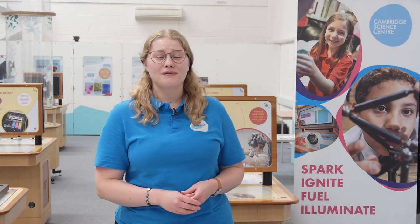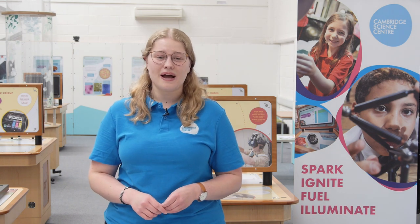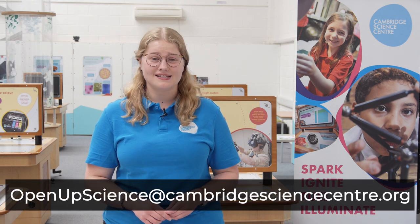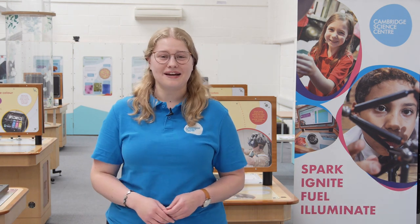Thank you very much for watching today's episode. I hope you enjoyed it and if you have a go at home, do let us know how you got on by tagging us on social media or emailing us at openupscience@cambridgesciencecentre.org. Thank you for watching and we'll see you next time. Bye!